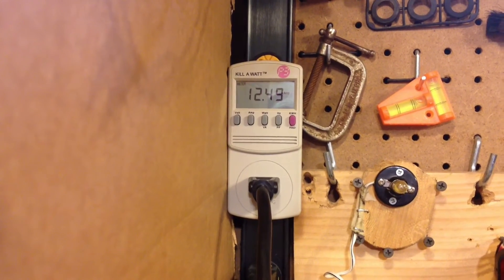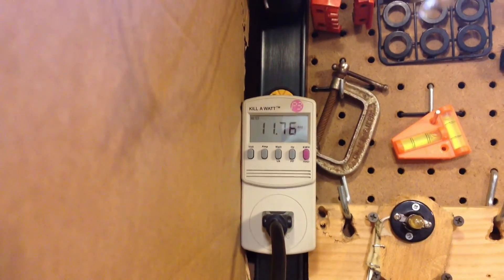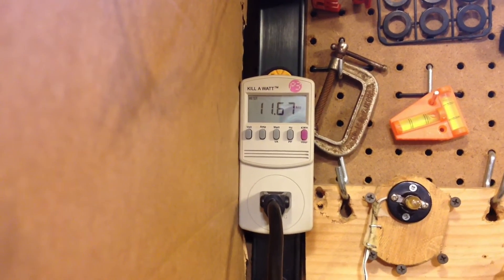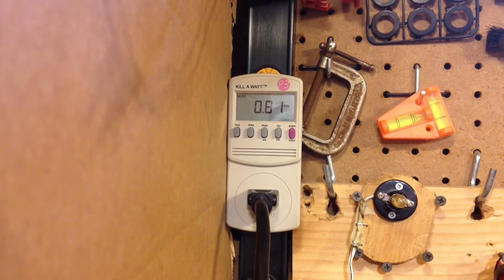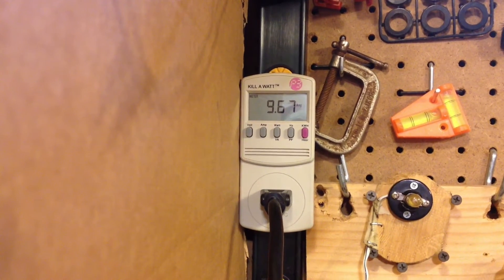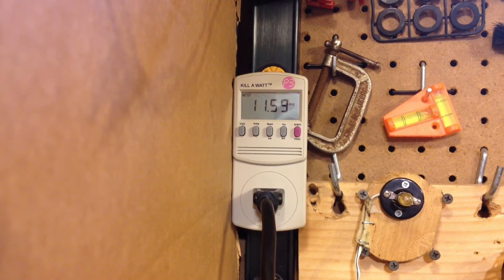The fan at high draws 2.2 amps, so the highest you should be drawing is about 11.2, but we're over 12.5 — a fair bit over. Dropping back down, we're at 11.7. Heater off and it goes back down to 0.8. Heater on — 11.5 amps.